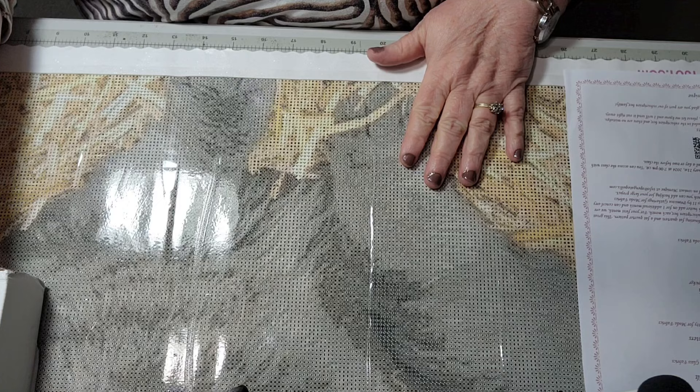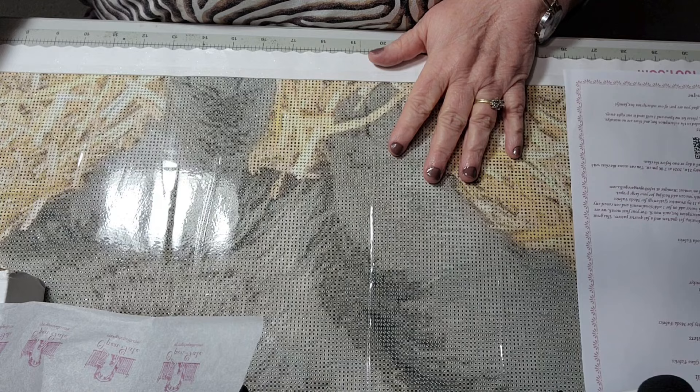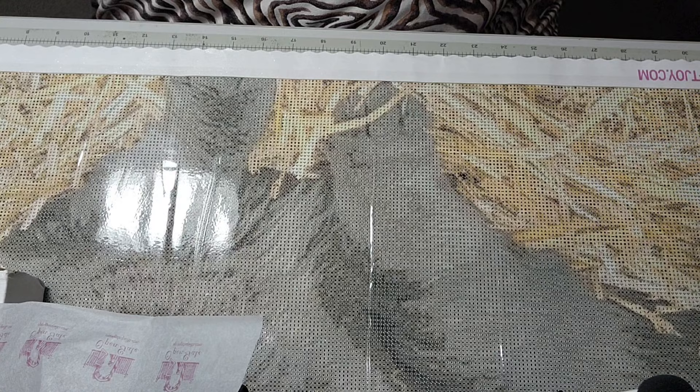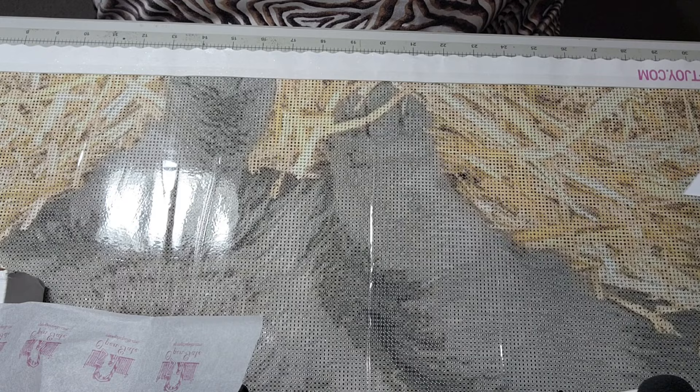Our first thing in the box — I'll turn it down so you can see this. The first thing we have is called Special Dial Quilt. I'm not sure if it's pronounced D-I-E-H-L or Dial, but it includes fabrics from Quiet Grace by Kim Deal for Henry Glass Fabrics, a full color pattern and picture.